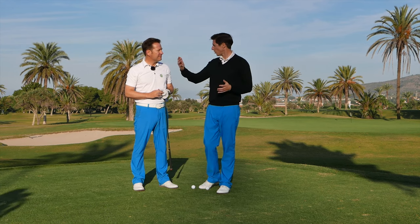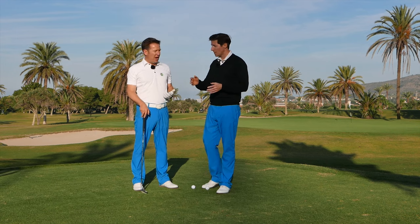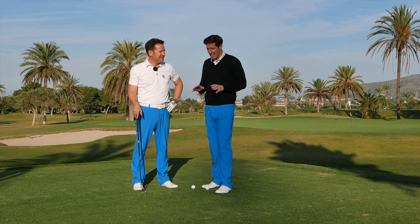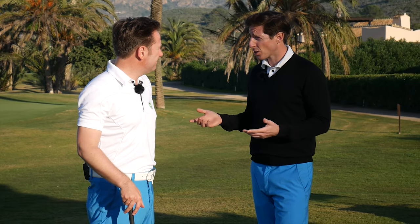It really is just a definition thing. A chip is basically a ball that rolls more than it's in the air, and a pitch is something that is more in the air than it rolls. That is it. To do with technique? Absolutely nothing.